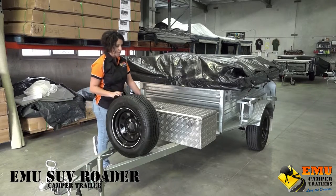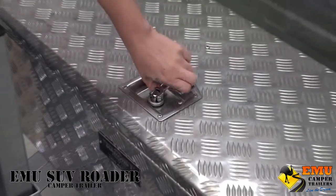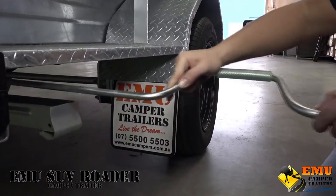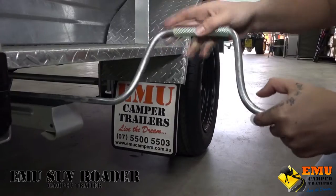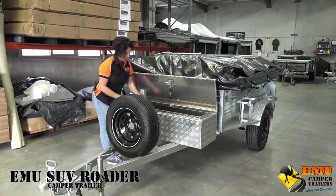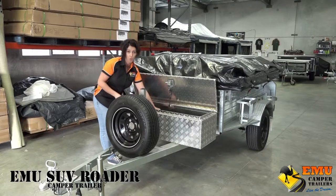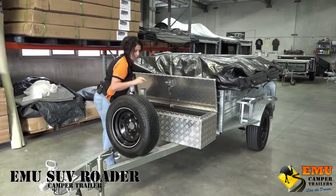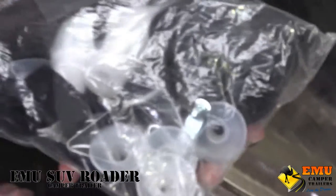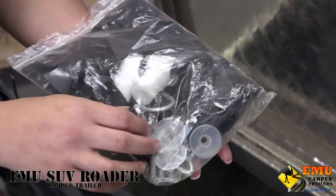This trailer comes with a brand new Diamond Tee toolbox. Inside the toolbox when you purchase the trailer, it comes with your rear stabilizer leg winch, a bag full of pegs, ropes for your awning roof, and you also get a little repair kit so if something does go wrong while you're out there, you've got little bits and pieces to get you by.